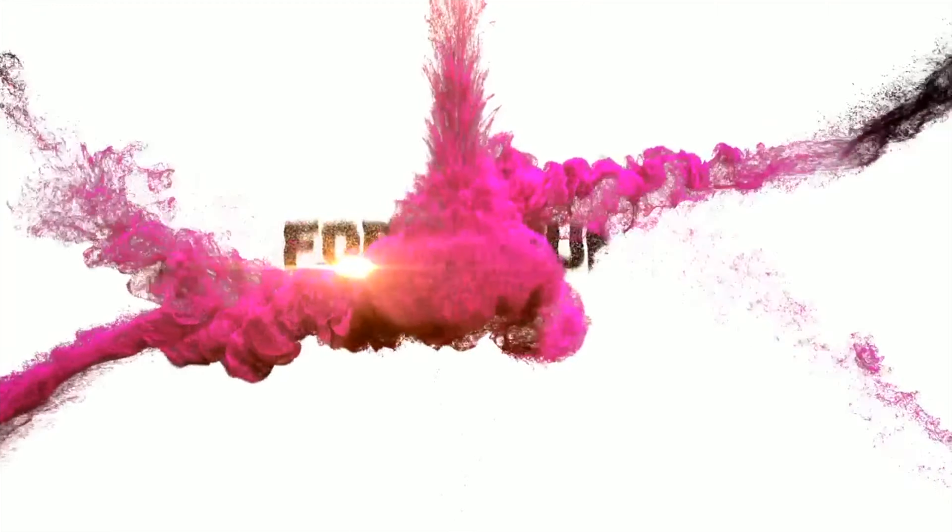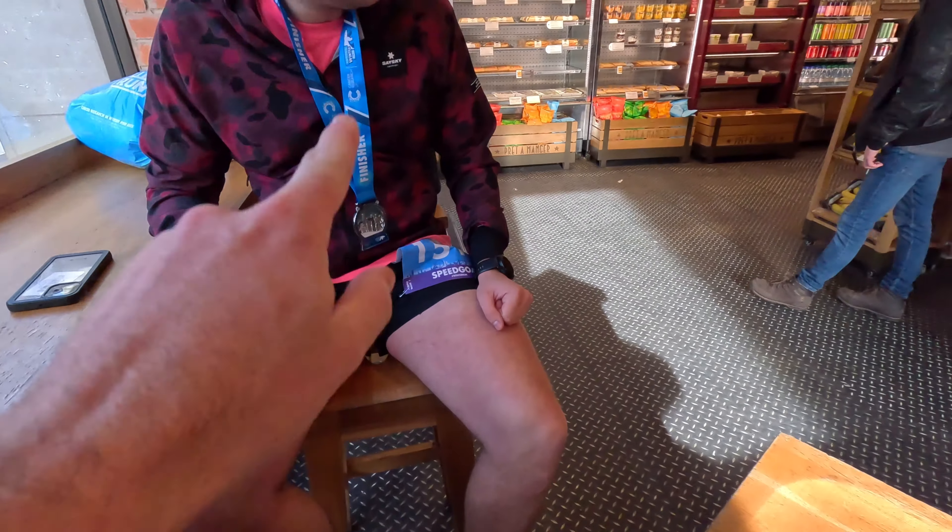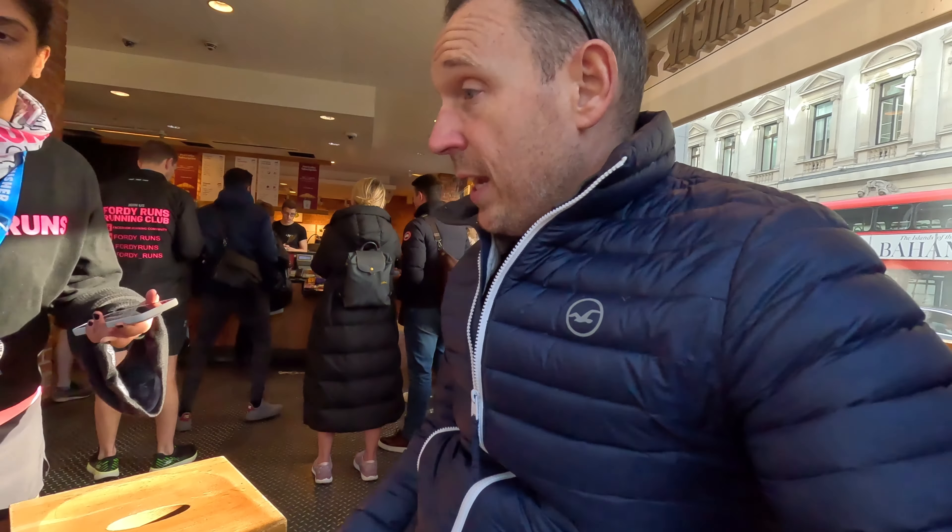In this video we are doing a world's first — we're going to be reviewing a carbon-plated running shoe in a Pret Manger. What is up guys and welcome to Pret, the film set that is Pret. We've just finished a 10k in those and we're filming a world's first. So we thought we'd do a very serious video about these shoes, because I gave the Wave Rebellion Pro to Simon today for the purpose of running the Winter 10k here in London.